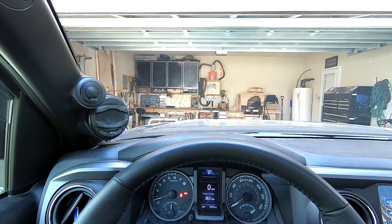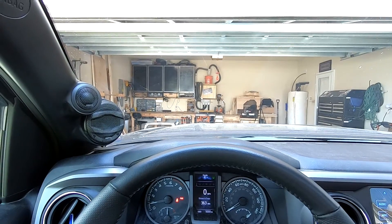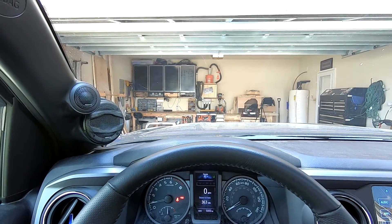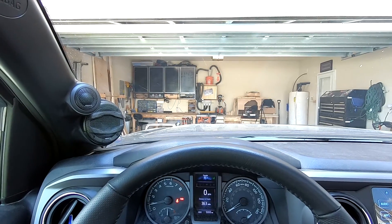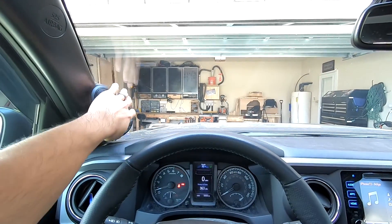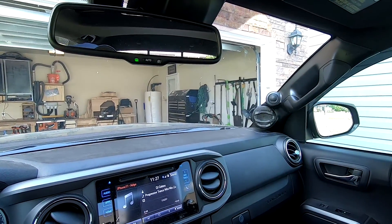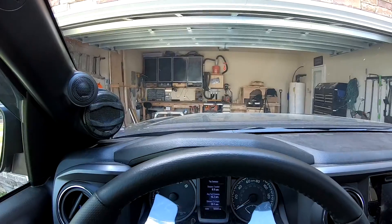One of the main things I was concerned about when I did this was how much the pods would obscure my view when driving. It takes up a little bit, but it's not as much as I thought it was going to be. It's just this one area right here that gets blocked, and if you turn your head it barely covers up anything on the other side over there.